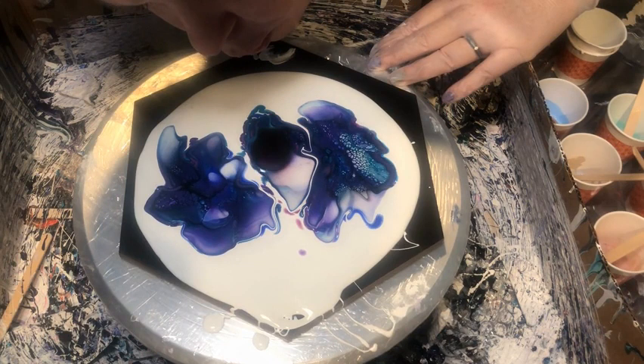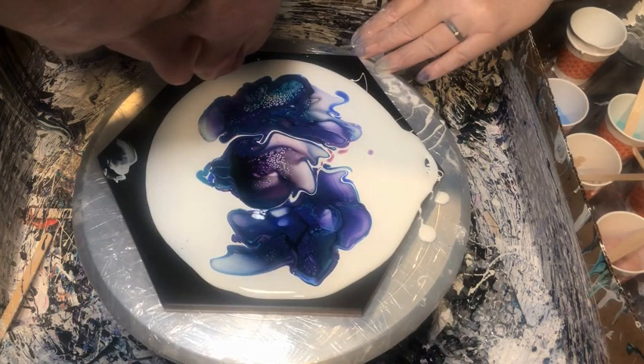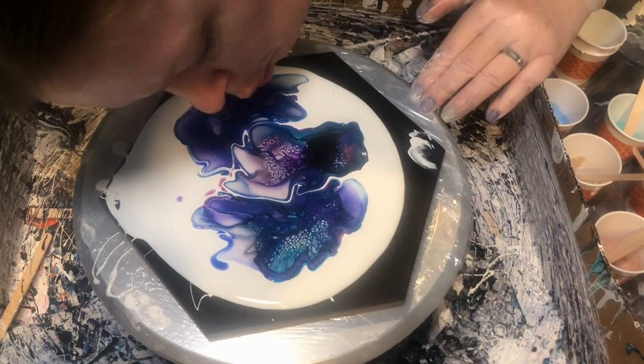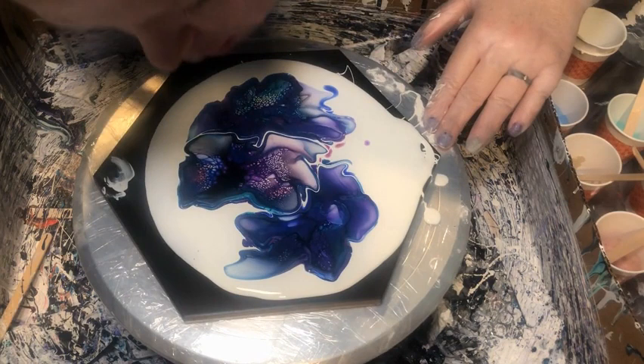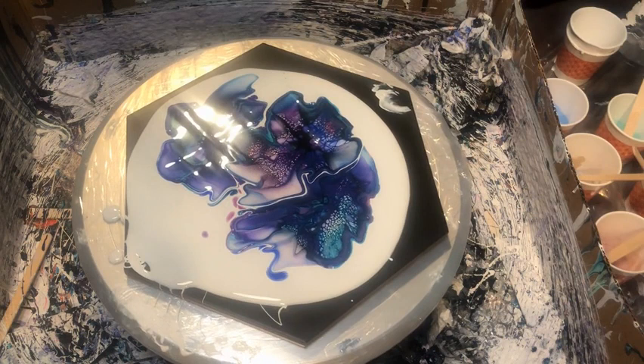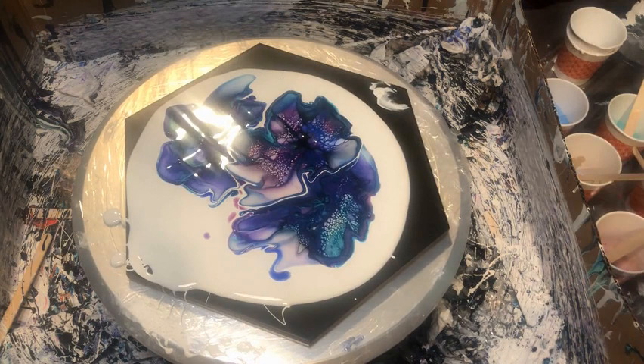Here you can see I'm going back into the center bloom, which does mean I'm going to squish and push the other two I've already done — but that's okay. Here I noticed I had just a little bit more of a puddle of black, so I wanted to blow into it to get it to break up and start making some cells.